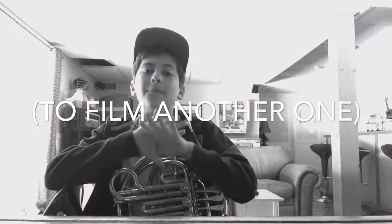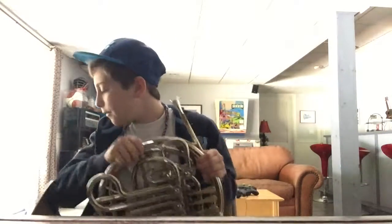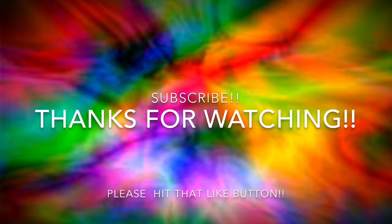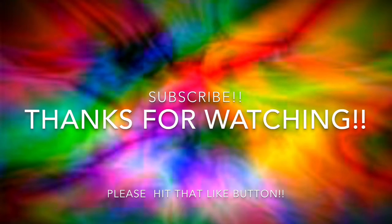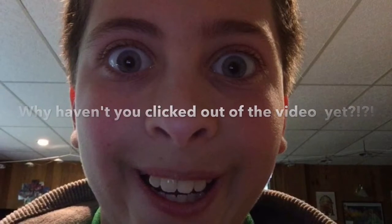Thanks everyone for watching, hopefully you enjoyed and hopefully this helped you. Let's say 10 likes, because I might be able to post sooner if I get to 10 likes and some comments — that would be greatly appreciated. Thank you everybody for watching, I will see you all in the next video. Bye guys!